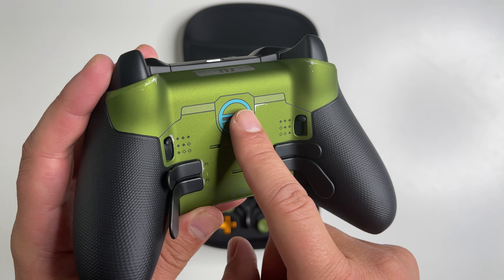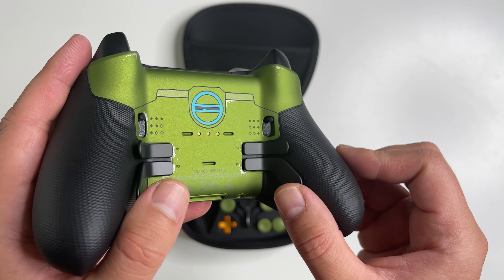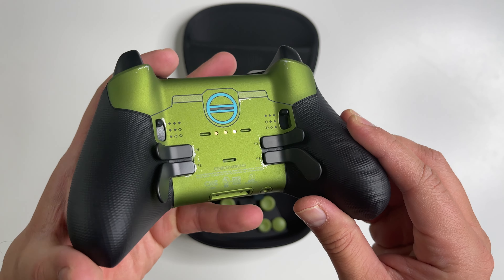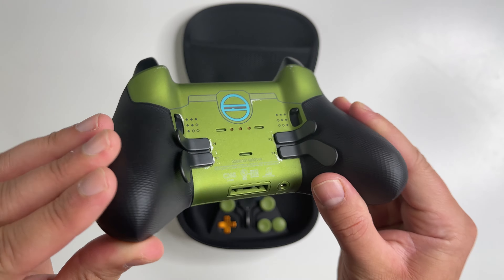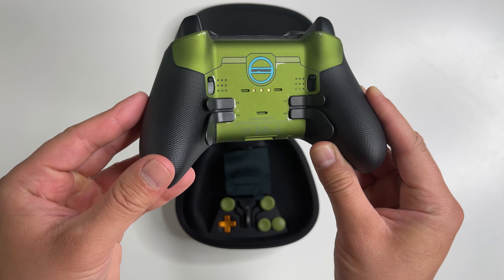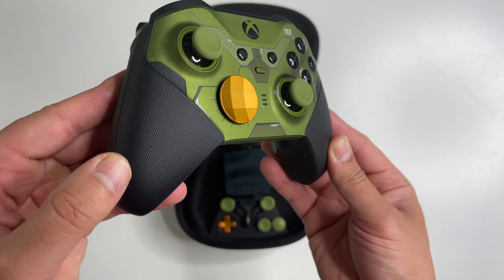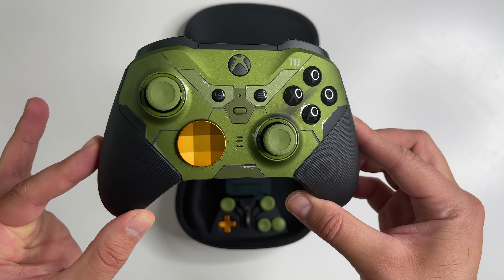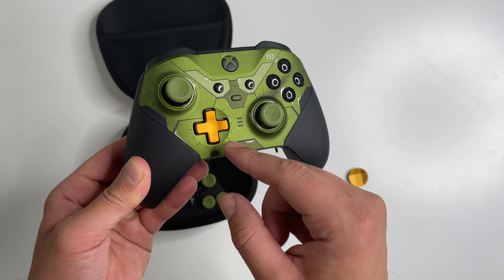On the back there's a plate with the number 117, which represents Master Chief's alias — John-117, or Spartan-117. There are more nice design details on the back as well. All the Elite controllers have these additional pedals at the back, and these are of course removable and interchangeable. The grips are really nice, a lot nicer than the standard controller — these are rubber, soft to the touch, and the pattern goes really well with the overall rugged design.